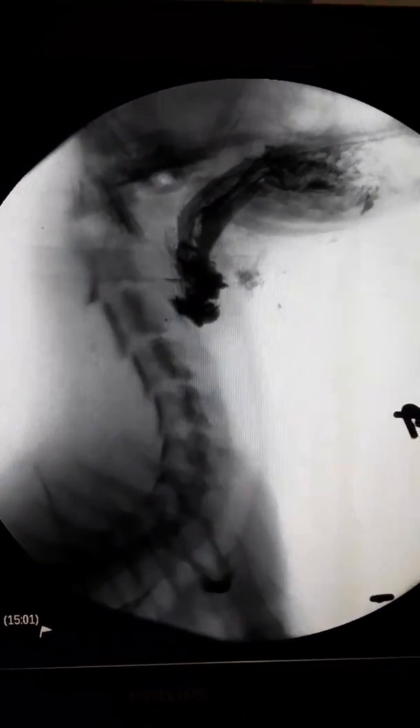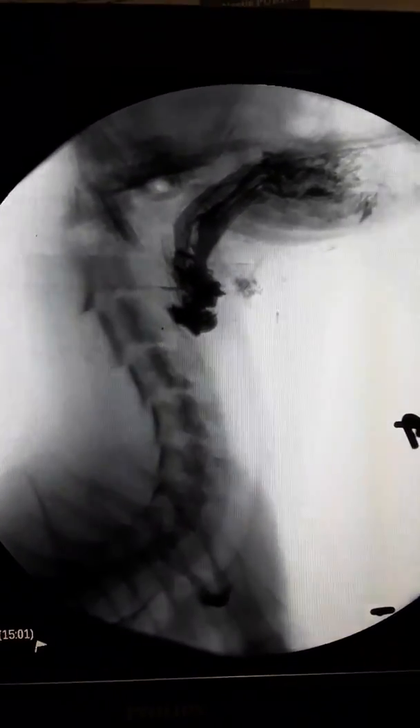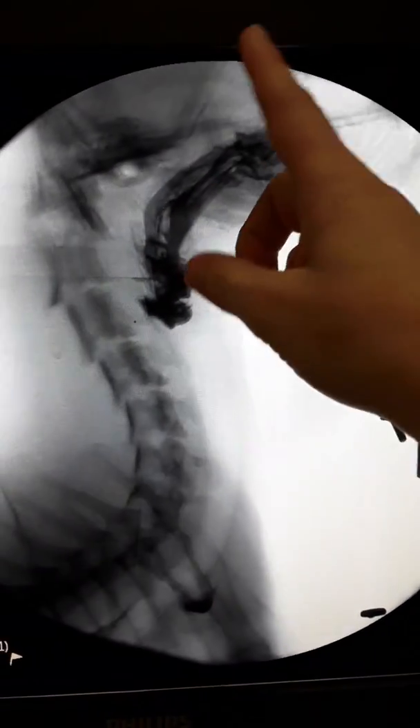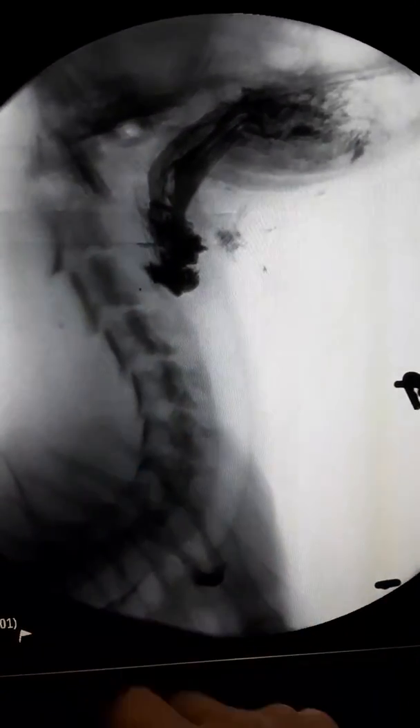We're looking at an image of Bumper. Right now we have Bumper frozen here. We're looking at her head facing forward. She's in profile, so here's her neck going down into her chest.